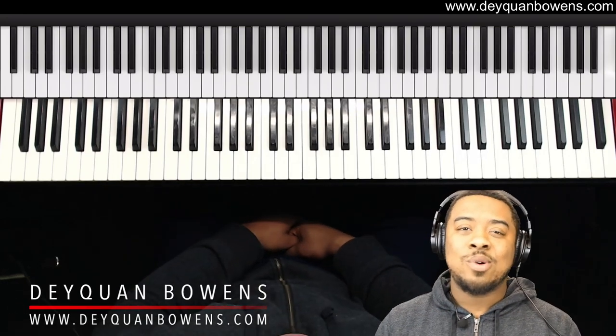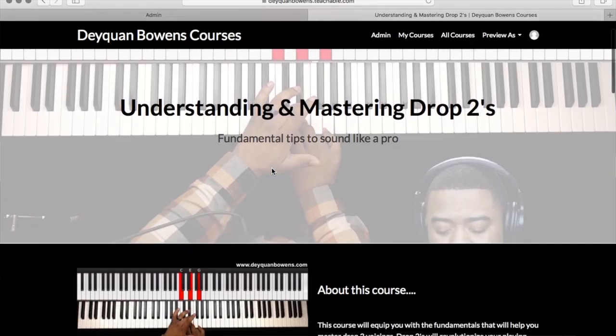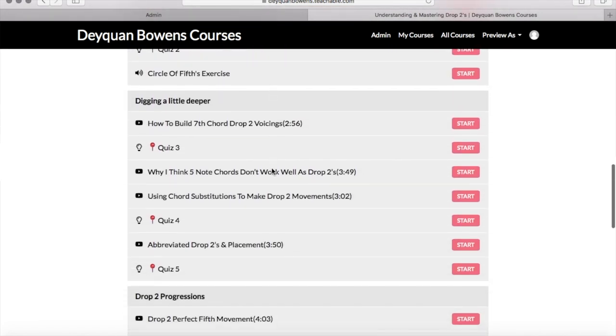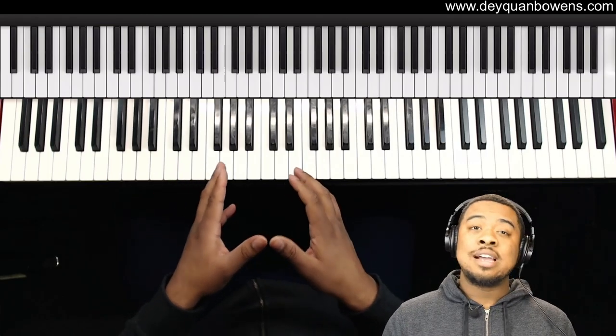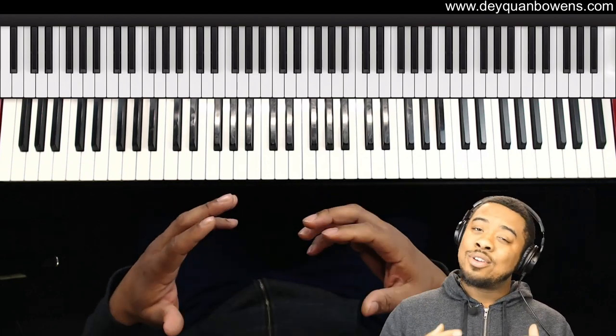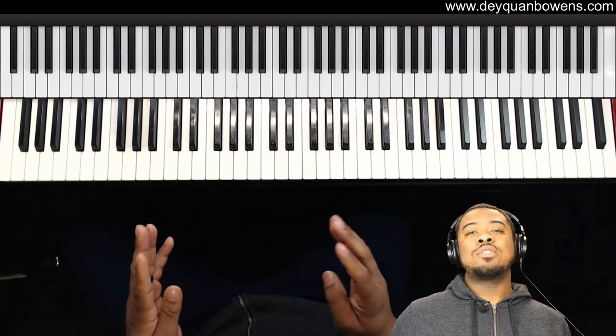Hey, what's up y'all, Daquan here with daquanbowens.com, and today I'm going to be showing you guys a free lesson from my course 'Understanding and Mastering Drop Twos.' This exercise that I'm going to show you requires triads and your knowledge of the circle of fourths.